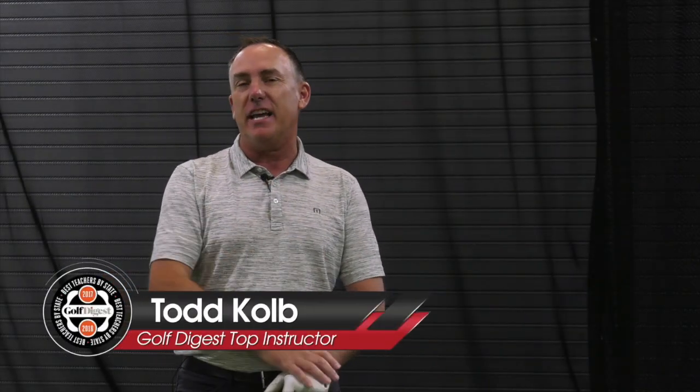Today I'm going to show you how to stop pulling your irons and, more importantly, how to start hitting that golf ball nice and straight. I'm PGA Teaching Professional Todd Kohl, Director of Instruction for U.S. Golf TV and the Sanford Power Golf Academy.